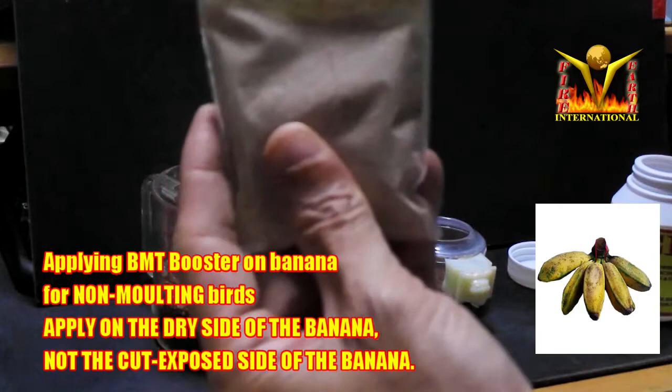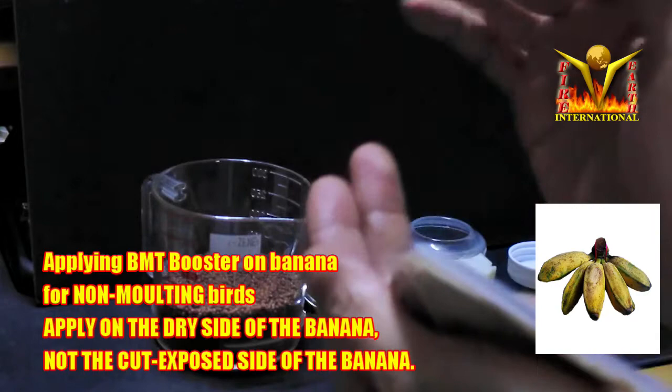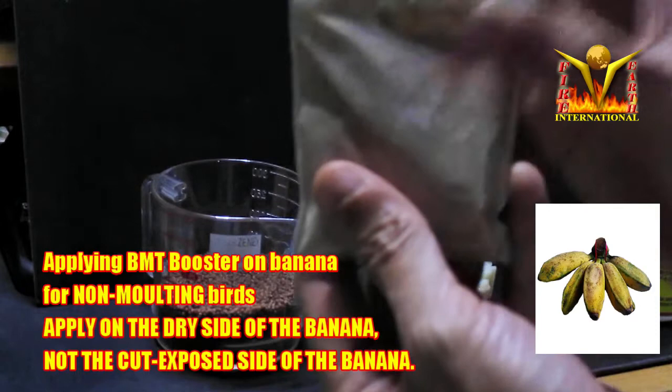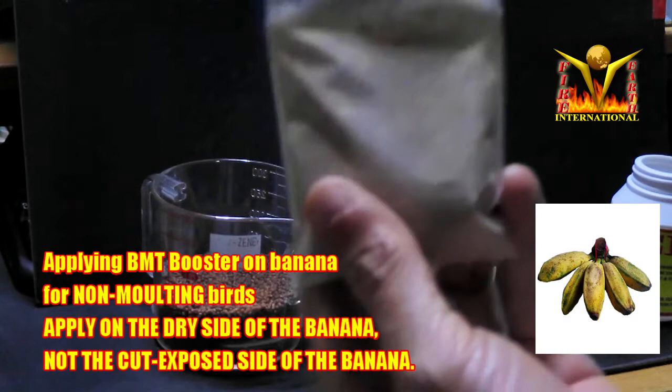One of my friends, a bird hobbyist, did something interesting for jambos. He took a little bit of the BMT Booster powder and applied it onto the cut surface of a peeled banana — the dry side, not the wet side — and let the jumbo eat it. You can also do this for putes or any birds that eat bananas. Apply the powder thinly, leave it on the hook for about one day, then throw it away. It works like a supplement in powder form.